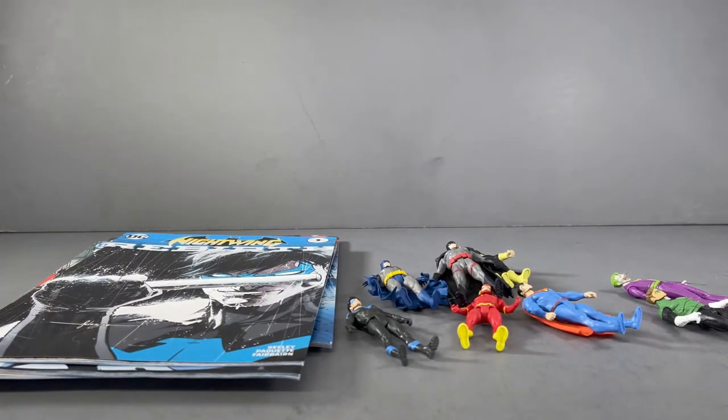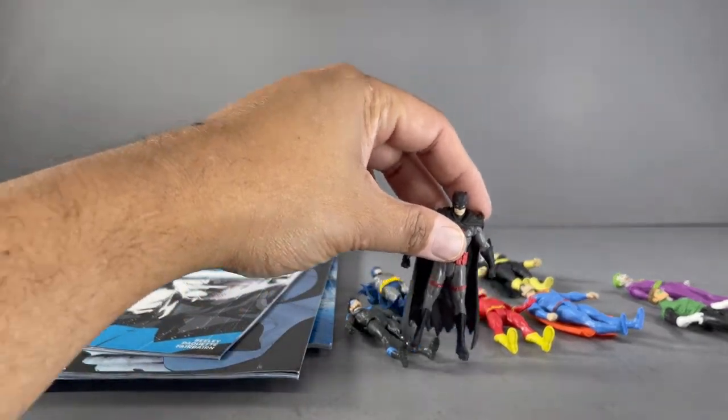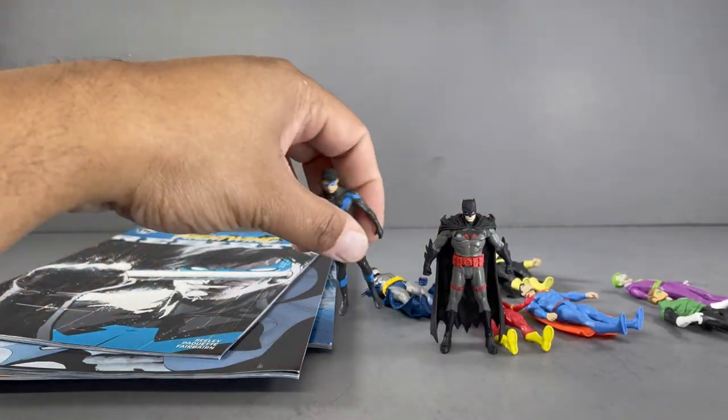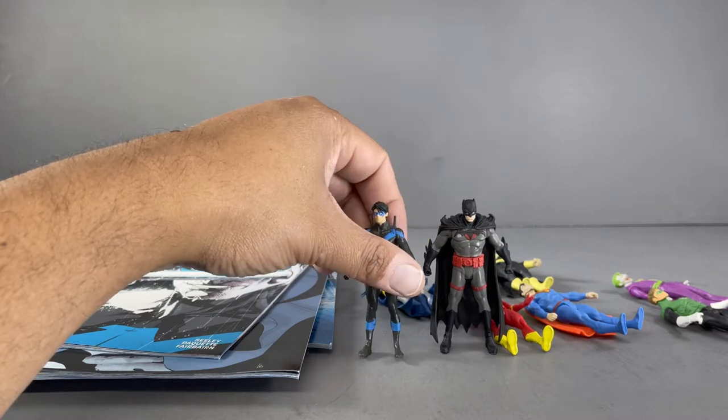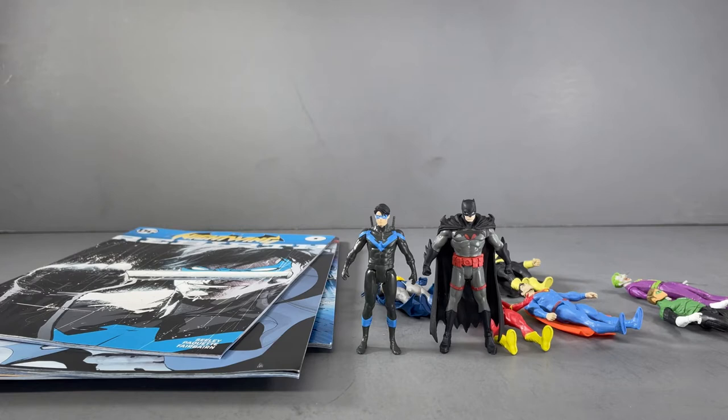Anyway, back to getting off my tangent. I love this concept — for $10 you get a really cool comic book and a really nifty little action figure. Kudos to McFarlane Toys and DC Direct for coming up with this and doing it, and I hope it does well. I will be supporting this line. I already had a couple of these that I purchased myself even before McFarlane Toys sent me these, and I will continue to buy them.